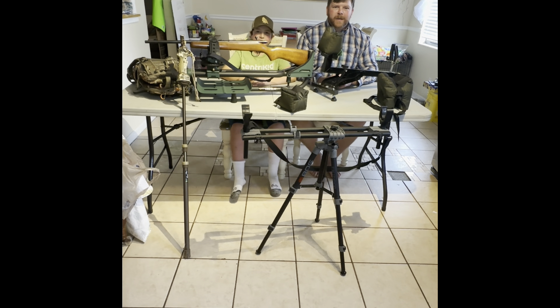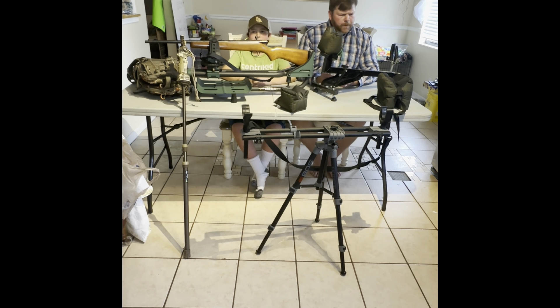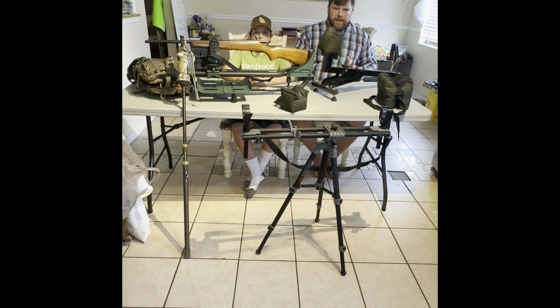Hey guys, it's Dustin and Jeremiah with Tennessee Woods and Water. We're here to talk to you today about something really important to hunting. It's about to be muzzleloader season or rifle season, so it's about time to start going to the shooting range. Today we're going to talk about an important topic that a lot of people have questions about: shooting rests. We're going to talk about six different kinds of rests.